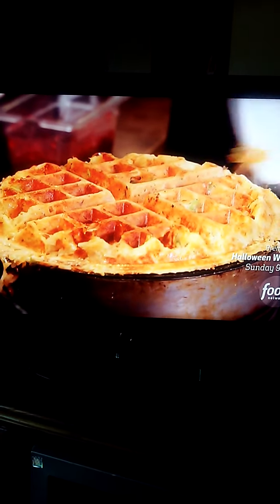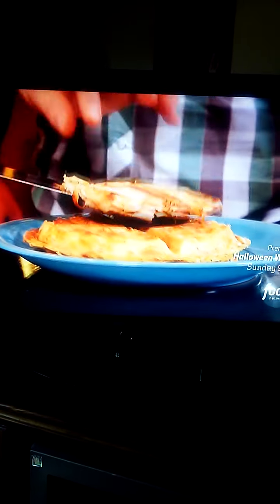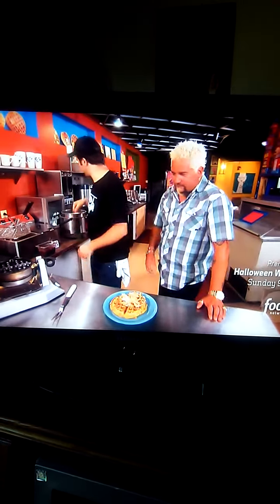We got some turkey right here. This is probably one of the weirdest waffles I've ever seen, but I am going to steal this. All right, this guy's ready to go, let's just trim them up a little bit. Look at this thing — let's throw some of this turkey on there, let's get some of these mashed potatoes.